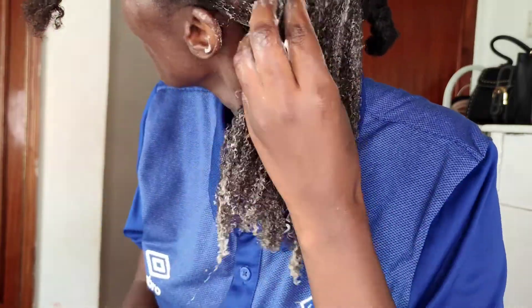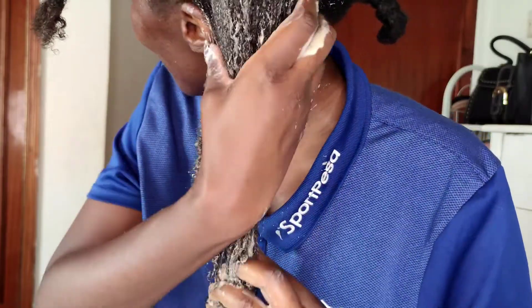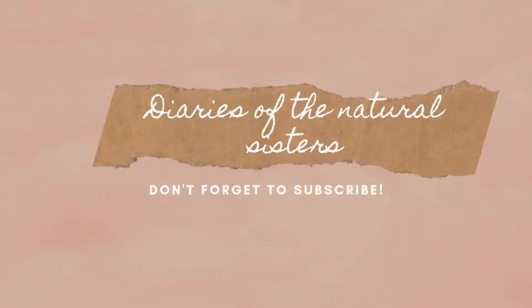Hi guys, today's video is going to be very short. I'm going to show you how you can make cloves conditioner, and all you need is a conditioner and your clove oil. So keep watching as I explain that.